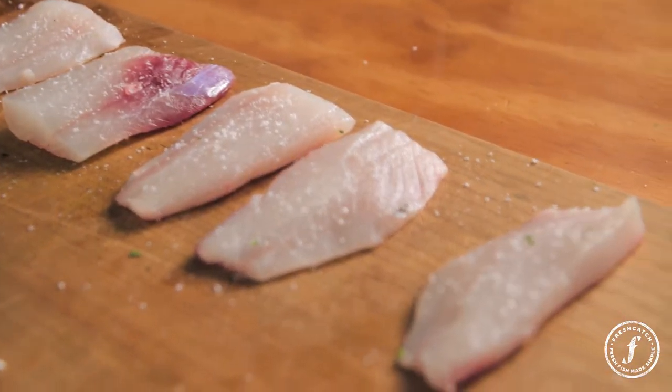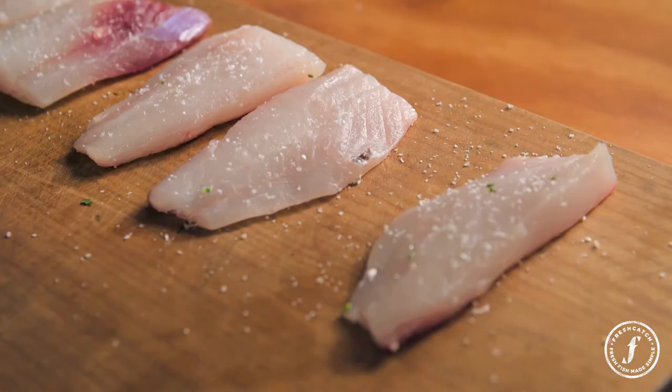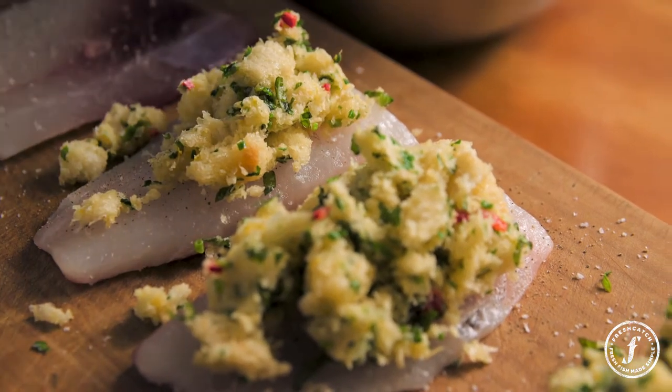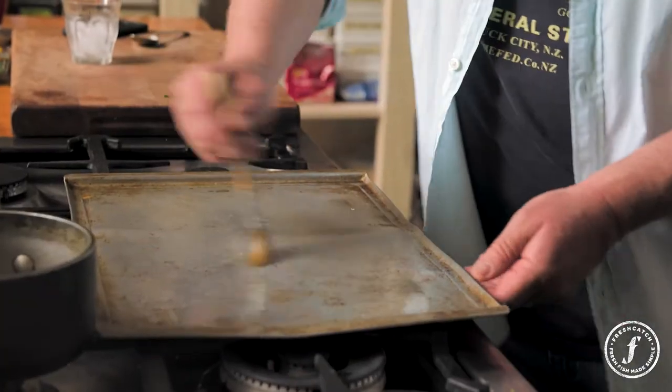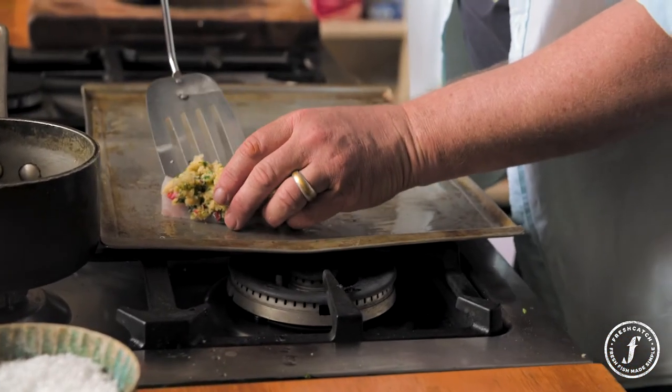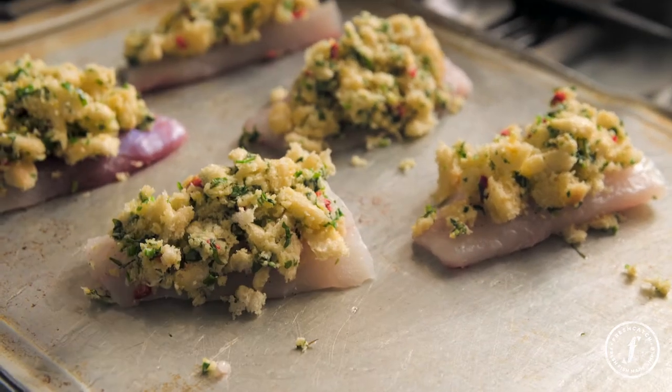And the first thing we do is season our fish. There's just tons of flavour in there and we're bringing a lovely textural contrast to the baked fish as well. We've cranked our oven up to full. I'm just going to brush some oil and then we're just going to carefully put each piece on. Just going to put that in the oven.